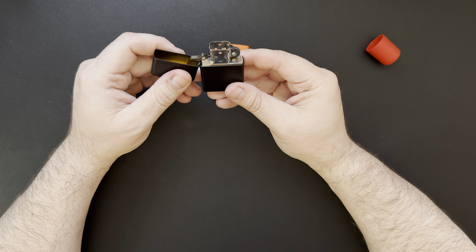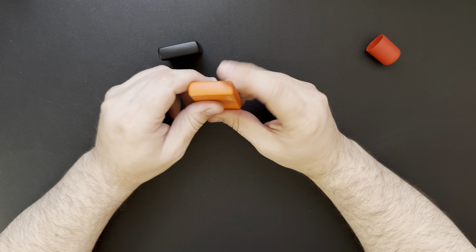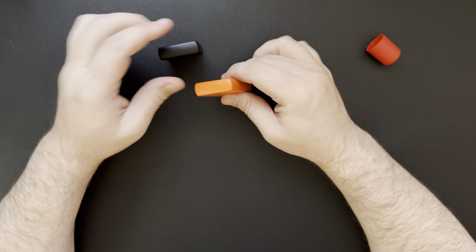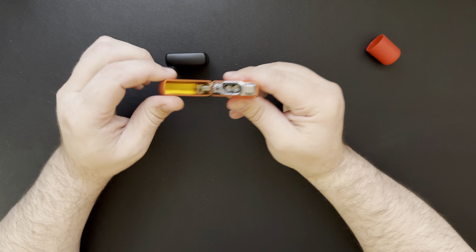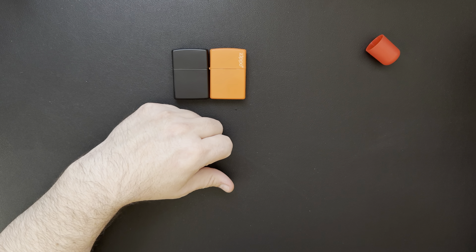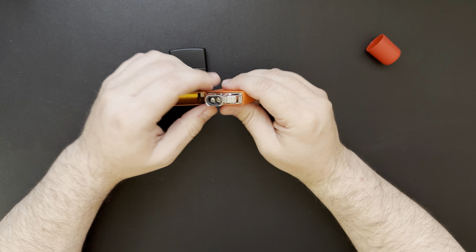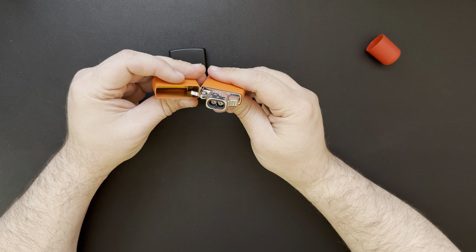It didn't work at first, but there we go — just took a second for it to get some fluid in there. It seems to work just fine. I don't really think I'll need to adjust the flame height. I've also been traveling for work, so this package was sitting outside for pretty much a day. It's pretty darn cold — I think it got all the way up to like 15 degrees here today, so it's kind of like a heat wave. But yeah, it seems to be working great now.